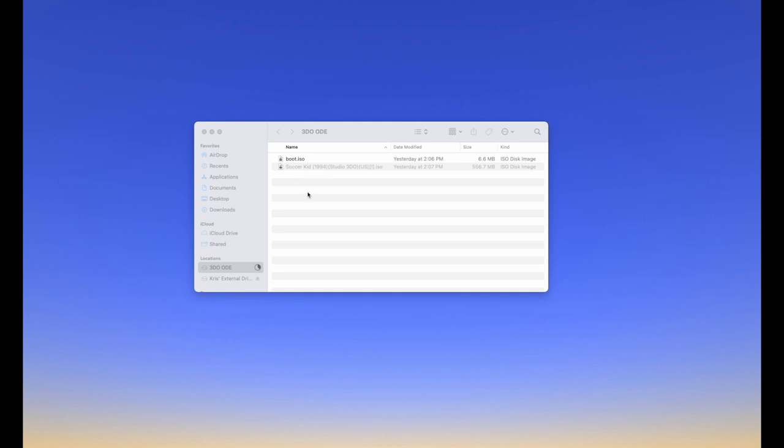If you want to add more of your legally obtained ROMs, you can create folders and alphabetize them however you want — you can make it as simple or as complicated as you like. For the purposes of this demo, we're just dropping this one file on there. That's it — done. Now I'm going to eject the SD card, plug it into the ODE, plug it into the system, and let's go see it in action.